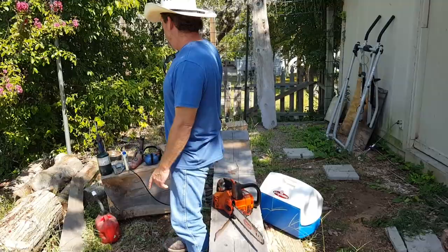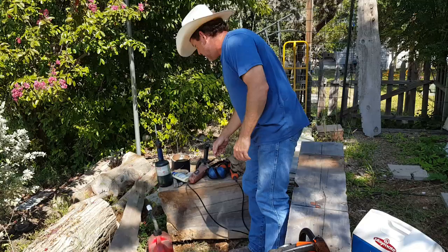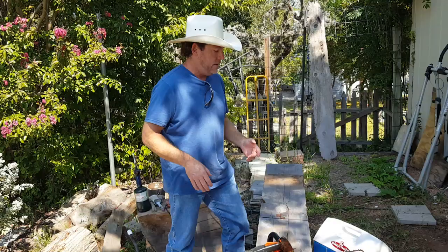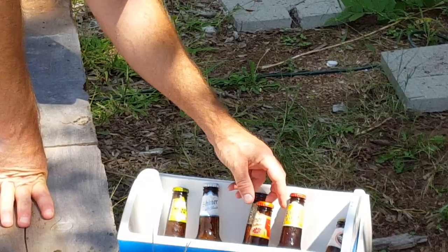I want to show you the tools of the trade when it comes to chainsaw carving. First, we have gasoline — that helps when you have a chainsaw. This is the major tool right here. I also have a hand grinder, that's handy. Got some wood glue — that's for mess ups. I'm supposed to hide those. Got some paint brushes to take the sawdust away. Got a drill, ear protection.